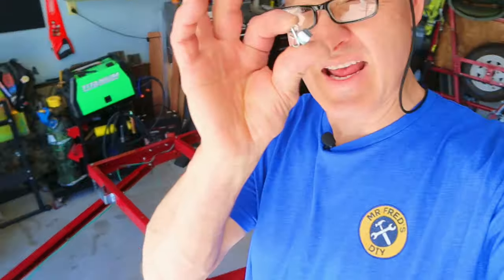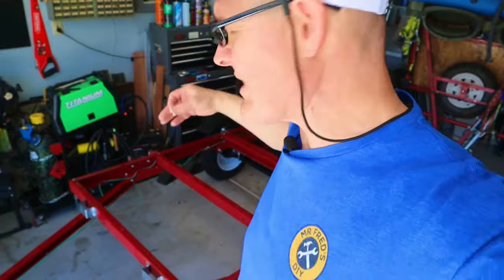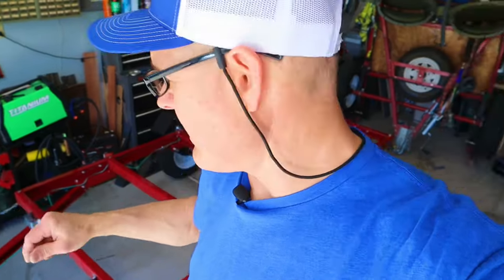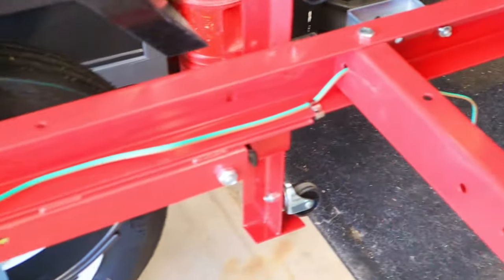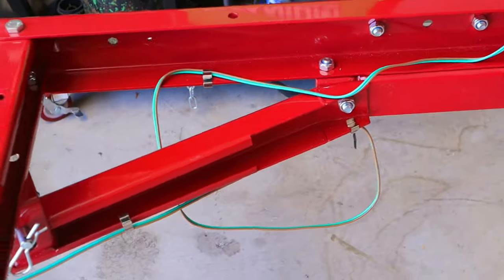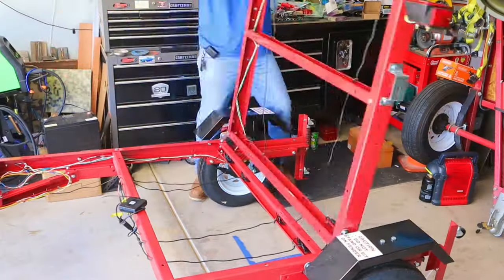I used eight wire clips to go down each side. I've left them loose for now, but here is the basic positioning. I'll also be using zip ties to tighten things up, but you want to leave plenty of room where the trailer folds at the pivot points so that you don't pinch your wires.